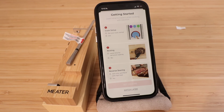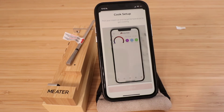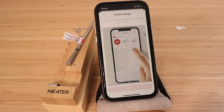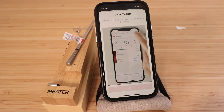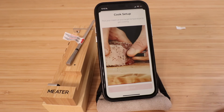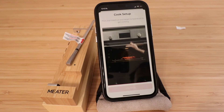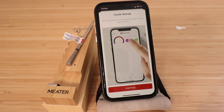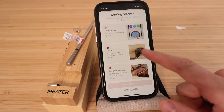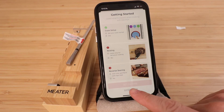In the cook setup section you can explore options like resting or reverse searing. The app walks you through the cook setup process: you choose the type of meat, choose the temperature, and it shows you where to insert the thermometer probe. You want it inserted in the side of the meat, fully encased up to the line on the device. Click continue and watch later to skip optional tutorial videos.